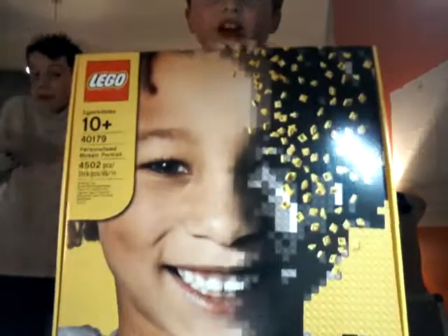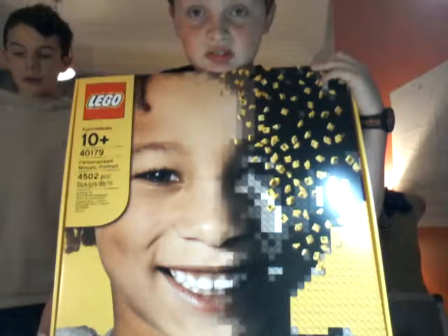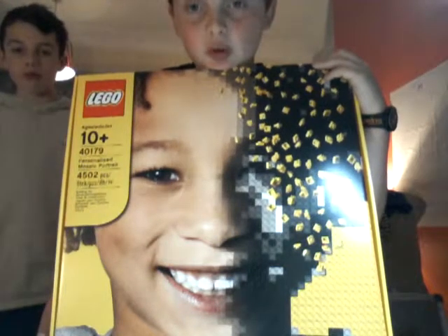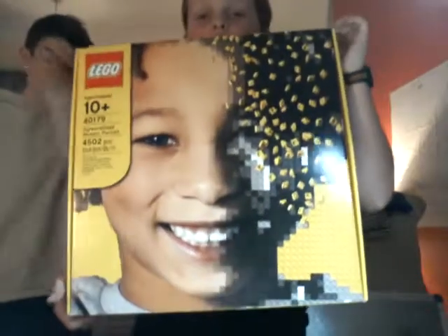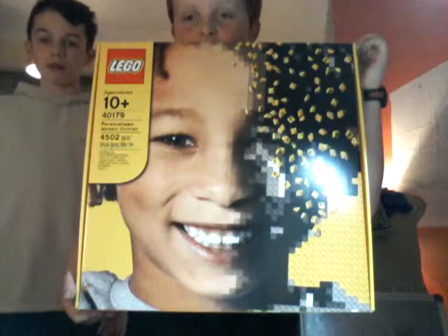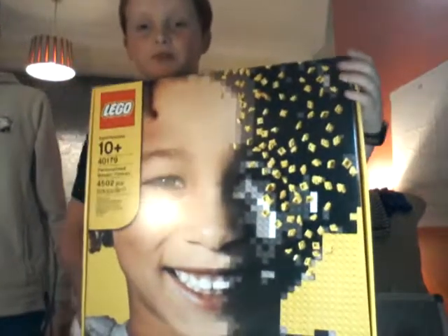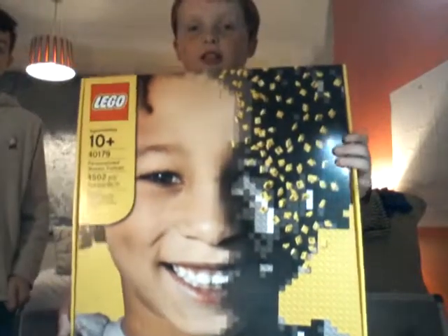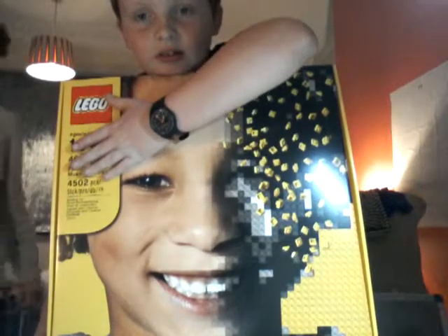This one was definitely not free — it was a hundred pounds. So it takes a picture of your face and then basically gives you instructions on how to make it out of LEGO, one by one studs. I'll be a year building this thing. It's recommended for ages nine and up, set number four zero one seven nine. I'll show you the inside of the box — it's kind of a picture of a face, and I'm pretty sure that's a boy.